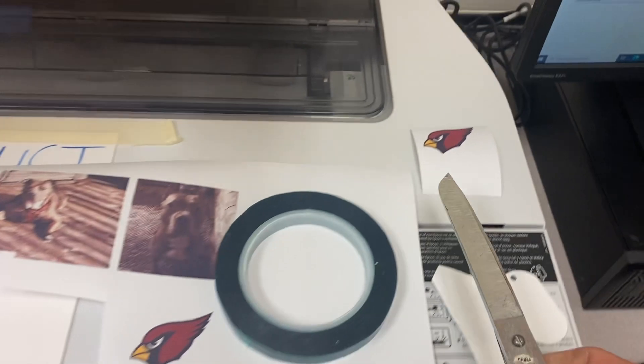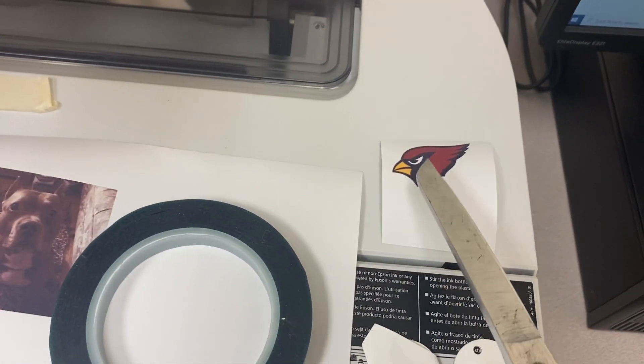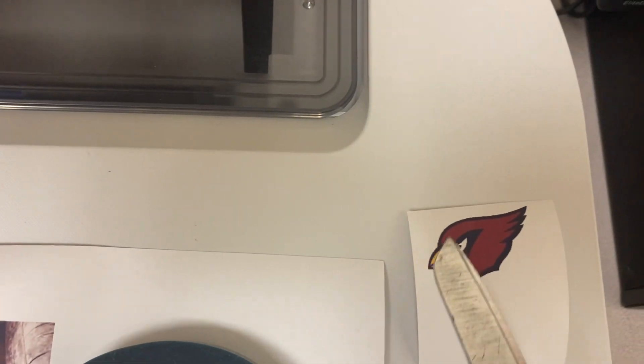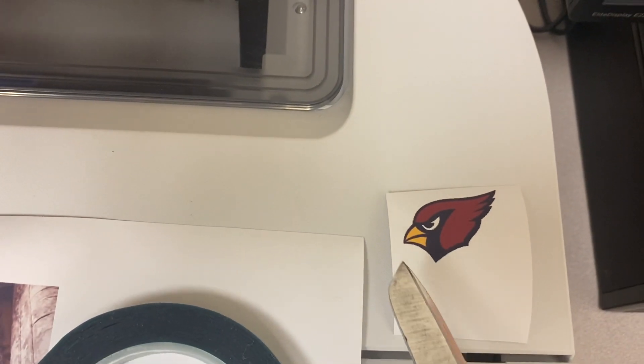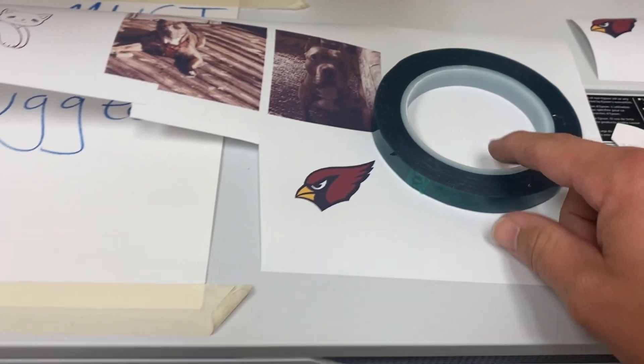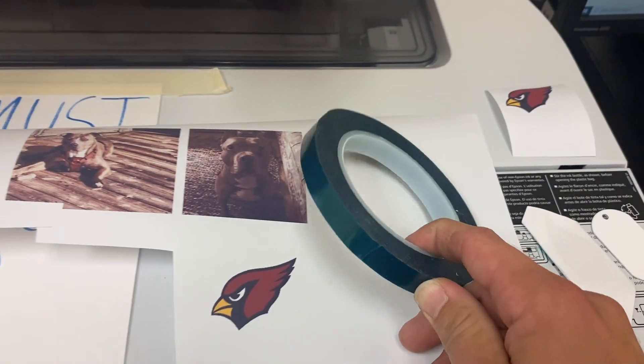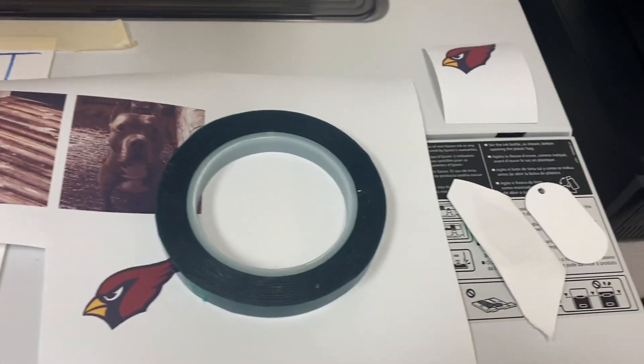I've already done that right here. Some key things for cutting this out: you want to leave some white around your graphic so that you can successfully tape this onto your tag, your mug, or whatever it is with this heat tape. Don't just use any random tape that you see around here.